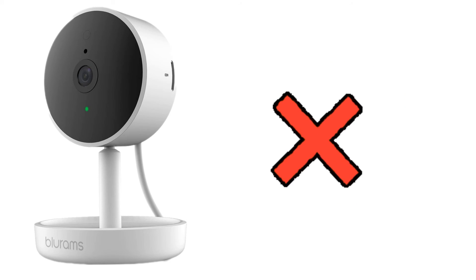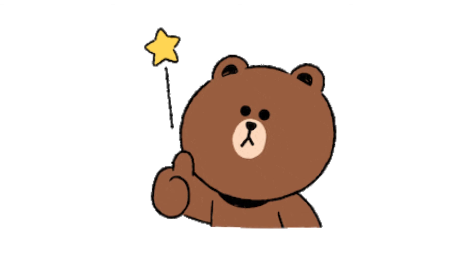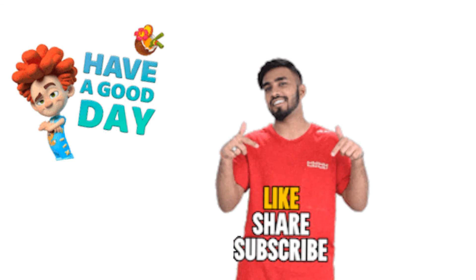In case the camera is not set up or working, you can hire me online to fix the problem for you. If you found the video useful, please show your support by giving the video a thumbs up and subscribing to the channel. Thank you and have a wonderful day.